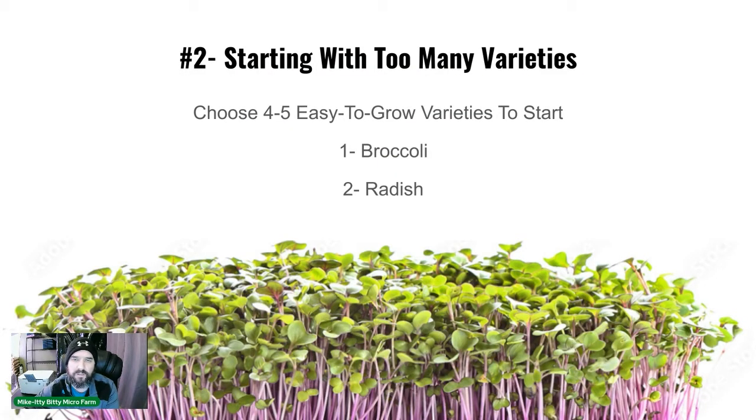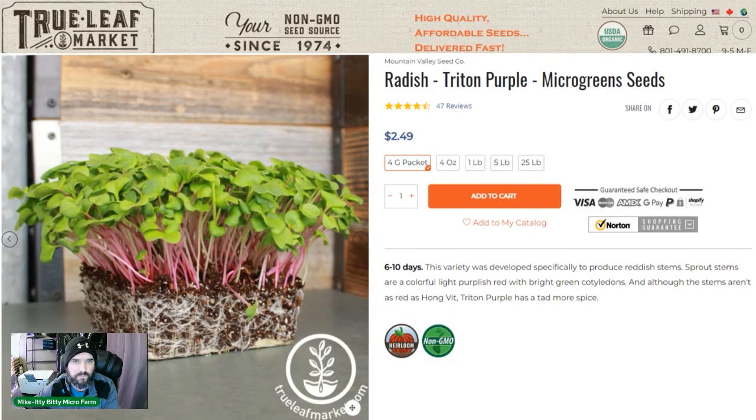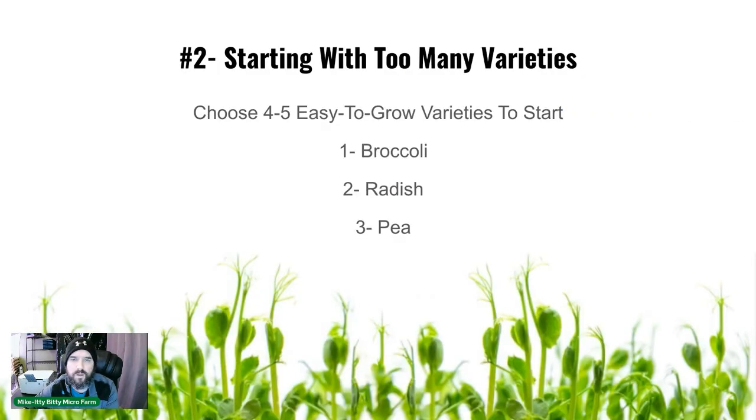Number two is radish. It has a nice red-pinkish stem and grows fast — it can actually grow in about eight days, though we do a 10-day grow with it. We use the Triton Purple from True Leaf Market and get great color on ours.